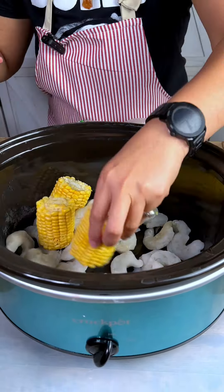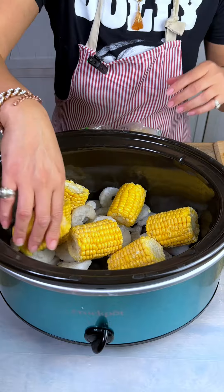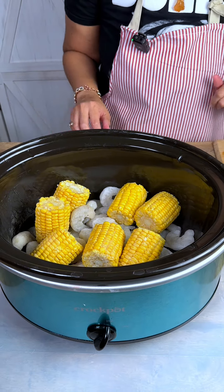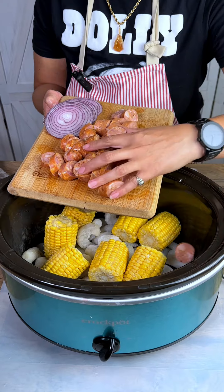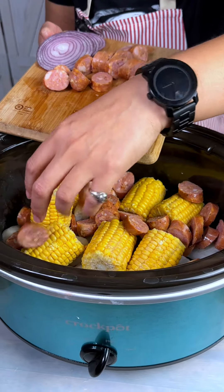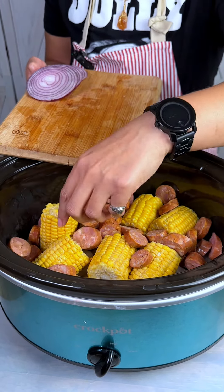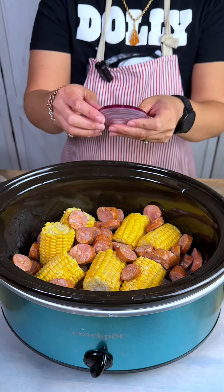All right guys, we've got a bag of shrimp, some corn — this is frozen corn but you can use fresh if you want — and some sausage that I cut up. This is andouille sausage; if you want to use another type you totally can. This is going to be so delicious — our crock pot shrimp boil.